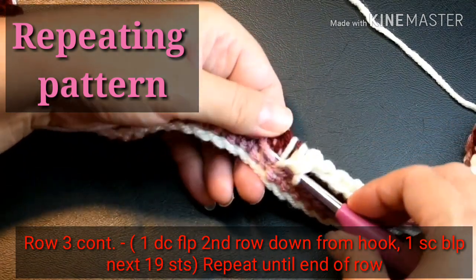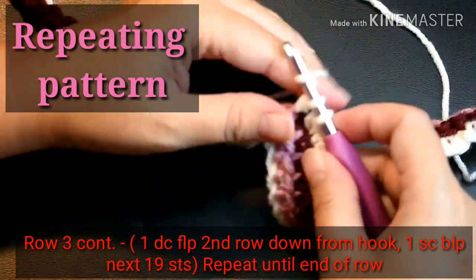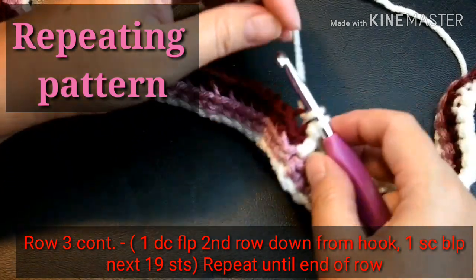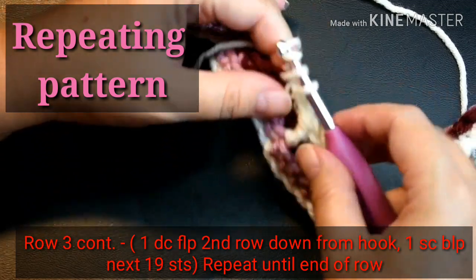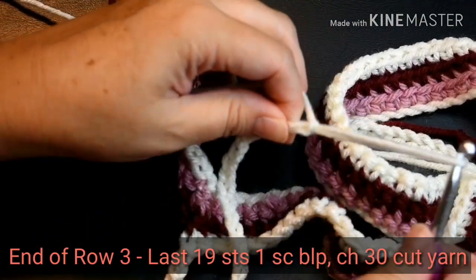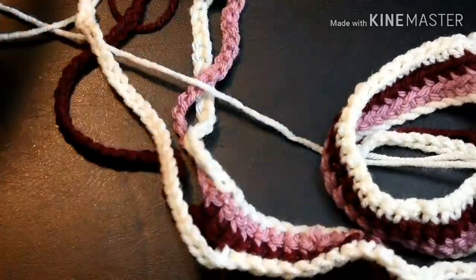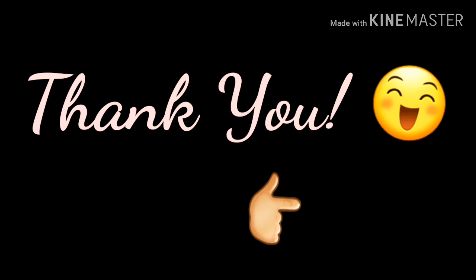Then you're going to do one double crochet, front loop only, second row down from hook. And again, I'm just repeating the pattern: one single crochet, back loop only, in the next 19 stitches. I'm going to skip the video to the end of this row. When you get to the end of the row, just chain 30, cut off a tail, and pull it through. Consider subscribing to Hook and Loops — it's free and it's an easy way to find part two. Just click the icon and click subscribe. Thank you for watching.